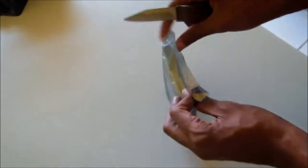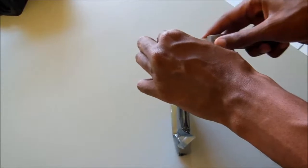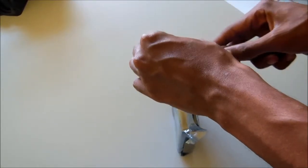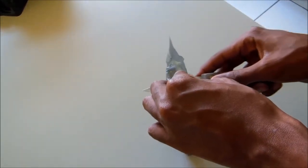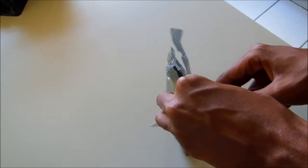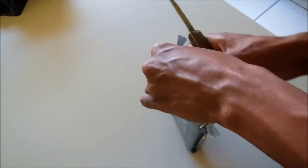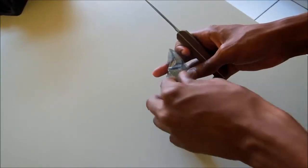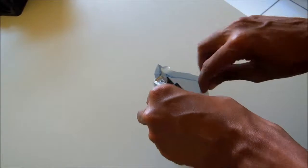Let's get into this. We need our handy dandy cutting implement — there we go. Making the incision. Alright, now that we got that open, safety first — put your cutting implement away.